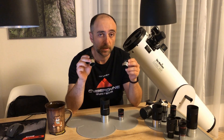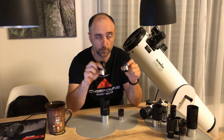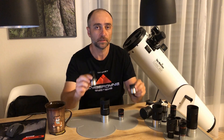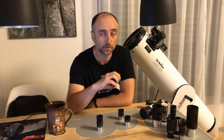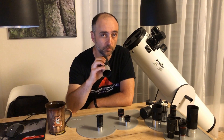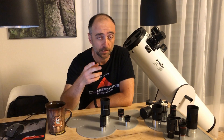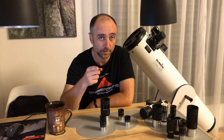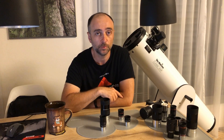Now you probably recognize these two: a 10mm superplossal and 25mm superplossal. You probably got these with your telescope, or if you were really lucky maybe you got a 30mm such as from GSO — usually they give you one of these. But if your telescope can only handle 0.965 inch eyepieces, you don't need an eyepiece — you need a new telescope. Throw them away and go buy yourself a nice new telescope.